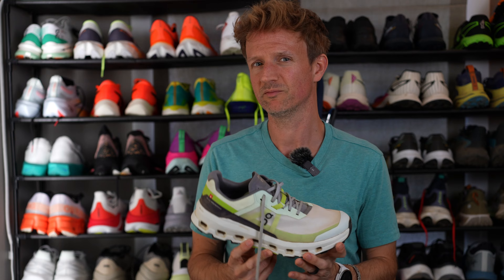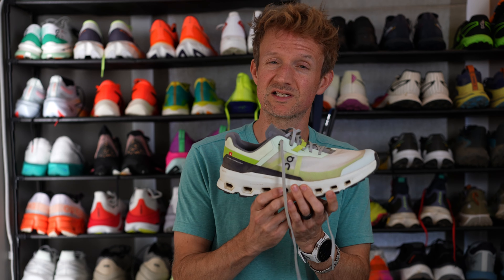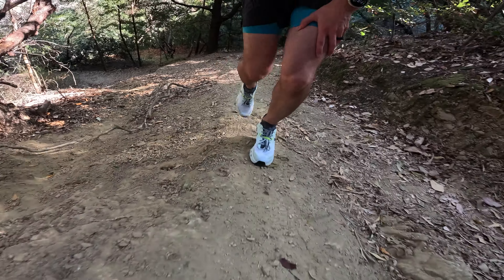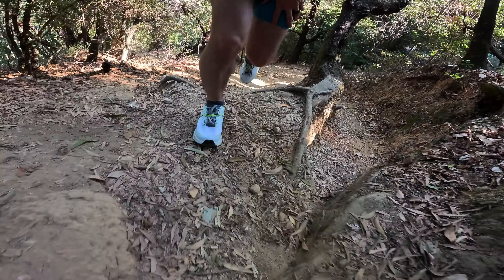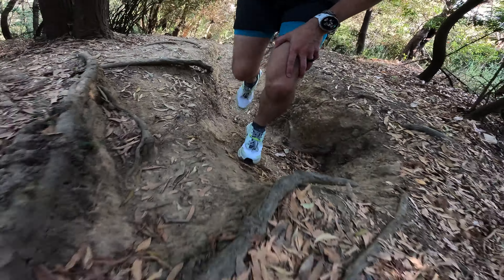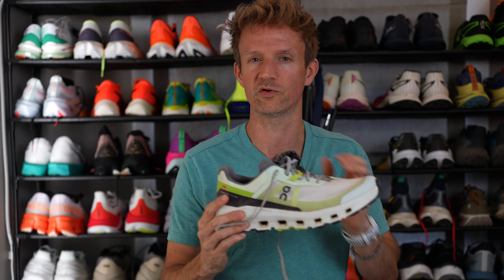The only other thing that could be improved is heel lock. I did feel my heel slipping out on very steep climbs just a little bit — not as bad as the previous version. There is a fix: just use the racer's loop heel lock method, which utilizes the final eyelet in the lacing system. If you don't know what that is, definitely go watch that video — I do a quick easy demonstration of how to use that final eyelet for a much better heel lock on your running shoes.